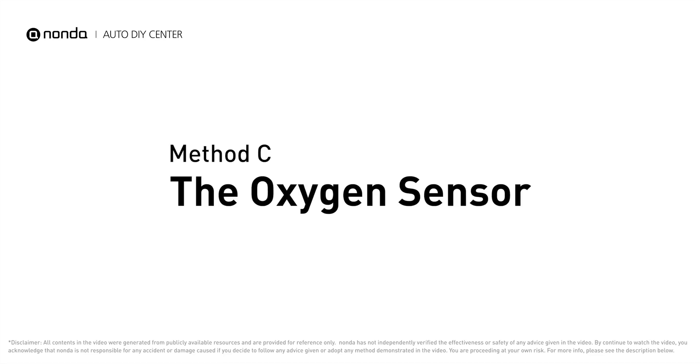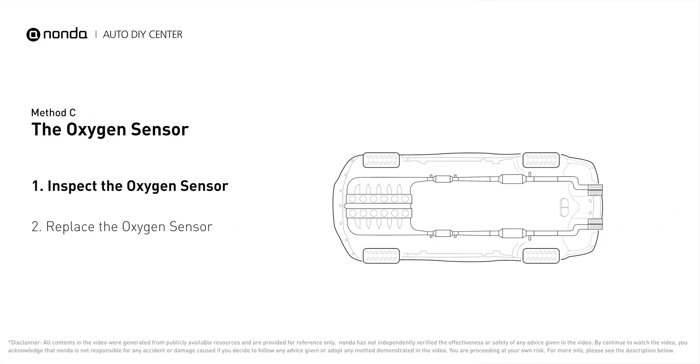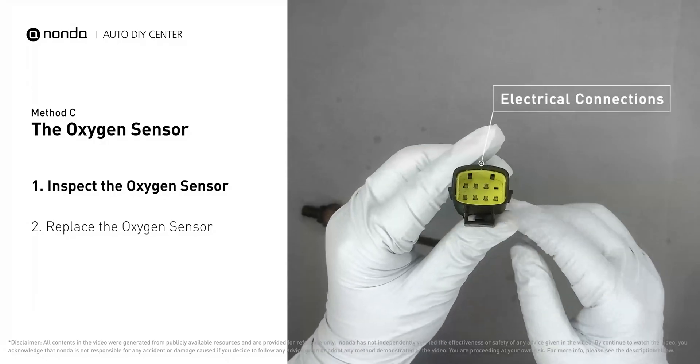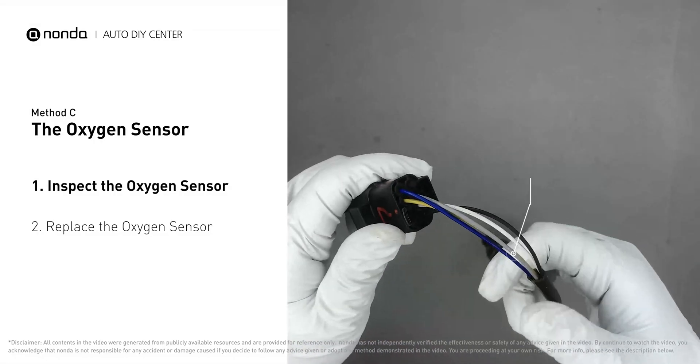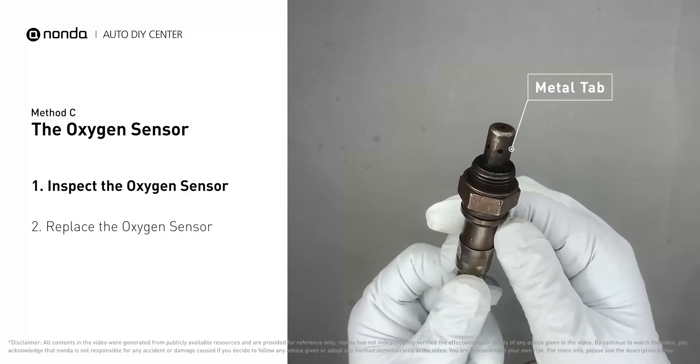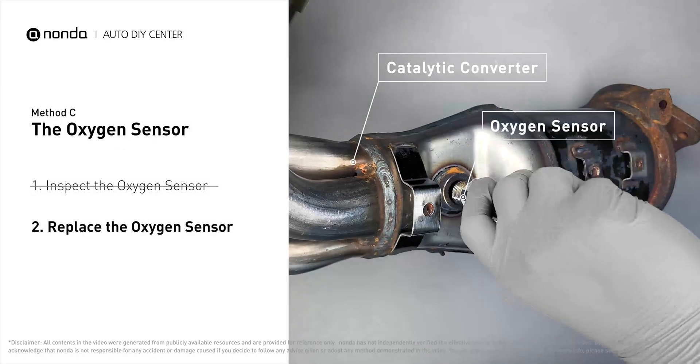Method C: the oxygen sensor. This oxygen sensor is located right after the catalytic converter. Bank 2 is on the side with the cylinder number 2, and sensor number 2 is usually the downstream oxygen sensor behind the converter. Visually check the oxygen sensor's electrical connections, wire harness, and metal tabs for any damages. If damages are found, replace the oxygen sensor.